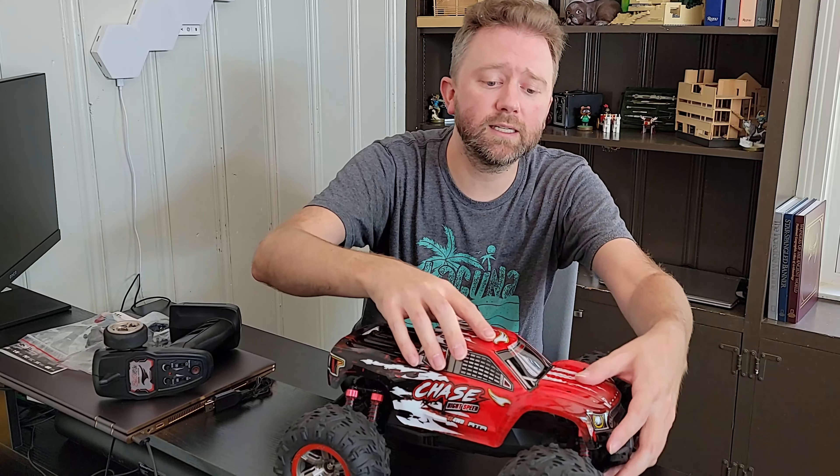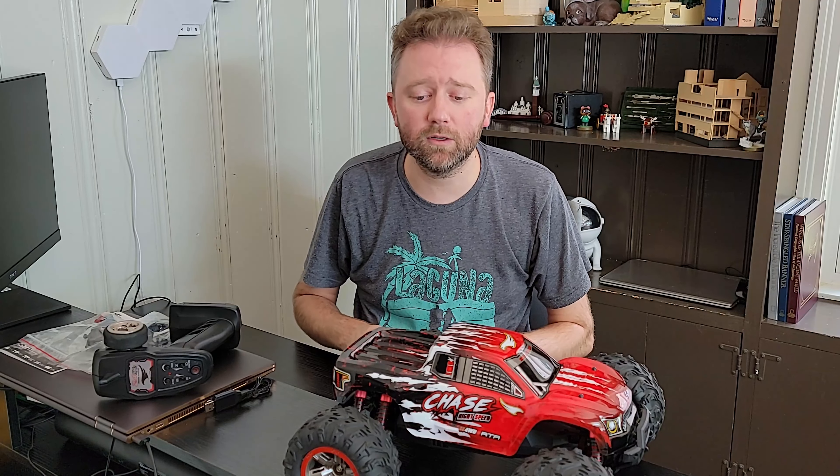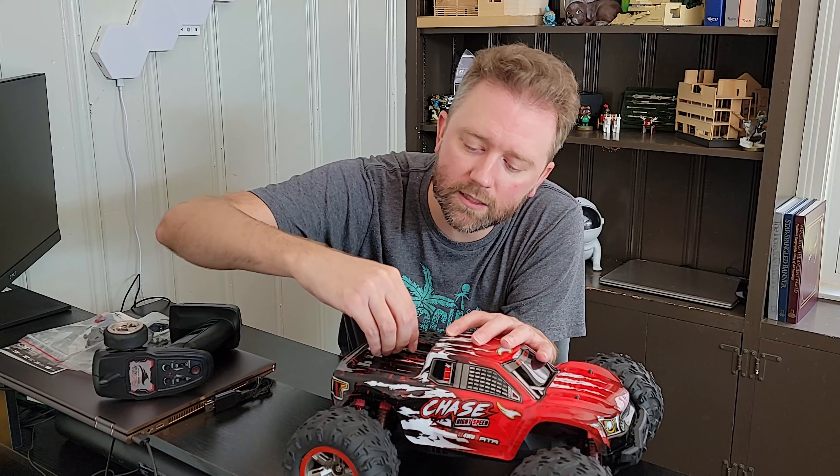This car does have an IPX4 rating, so it can get wet. If you drive it through a puddle, that is totally cool. It is not designed to be submerged or anything like that, so no driving it into the lake.